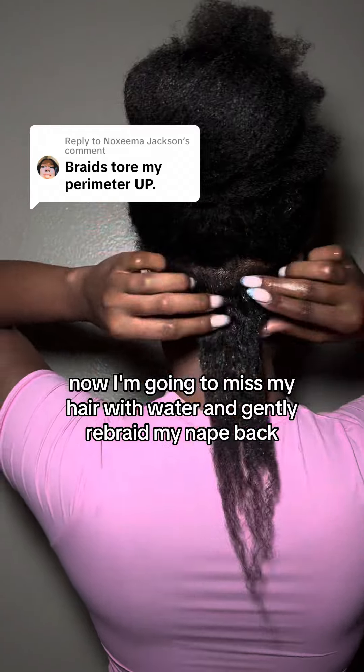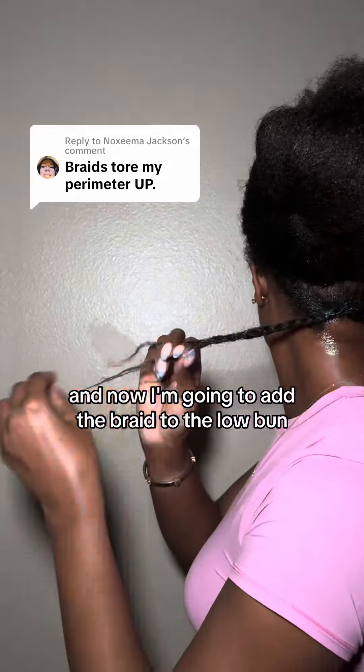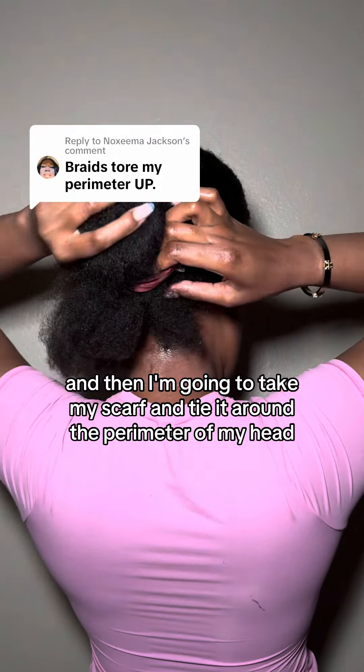Now I'm going to mist my hair with water and gently rebraid my nape back. Then I'm going to add the braid to the low bun gently like that, and take my scarf and tie it around the perimeter of my head.